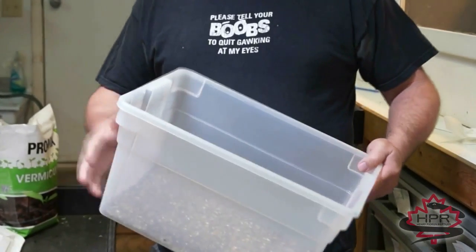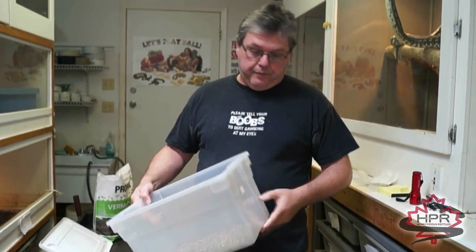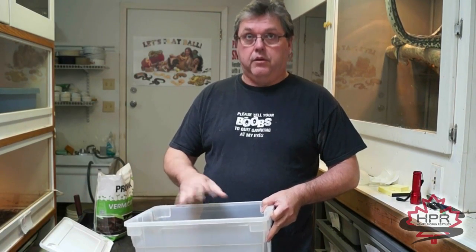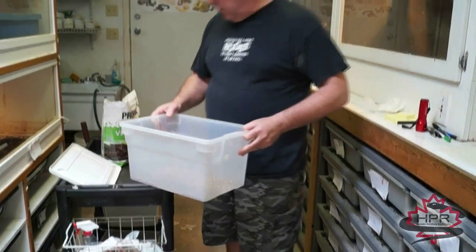What I use is just a Rubbermaid container like this. You don't need any holes drilled in it or anything like that. You want one big enough where the entire clutch will fit in without touching the sides or the lid. These ones are pretty much ideal for most clutches.